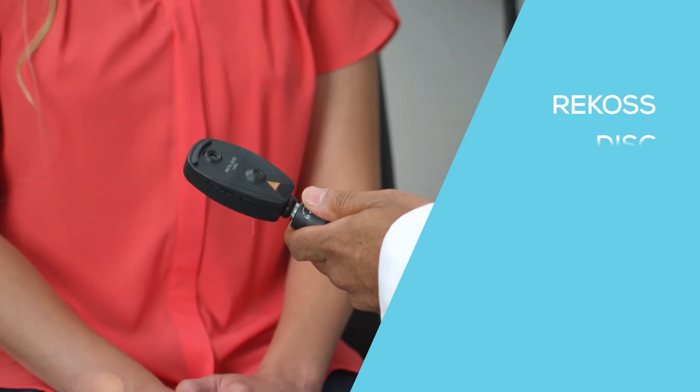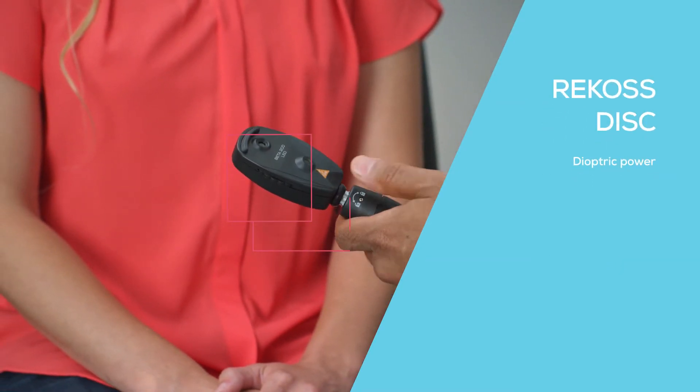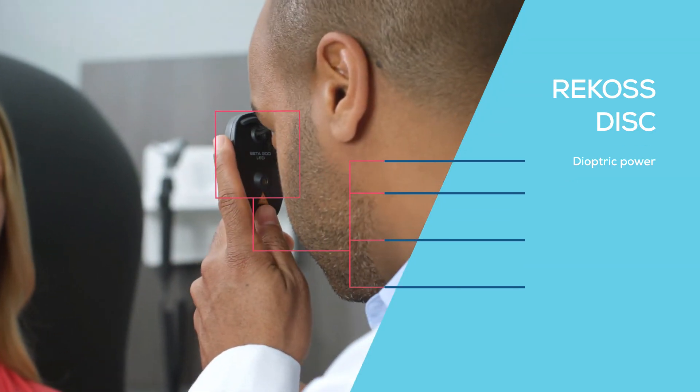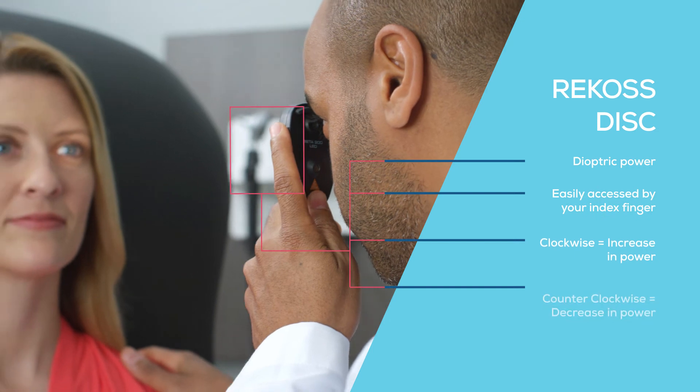There is a Ricos disc lens wheel that displays dioptric power. By positioning your thumb in the indentation at the base of the instrument, the disc is easily accessed by your index finger.